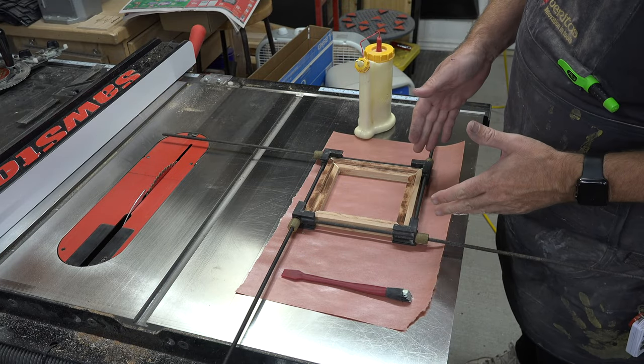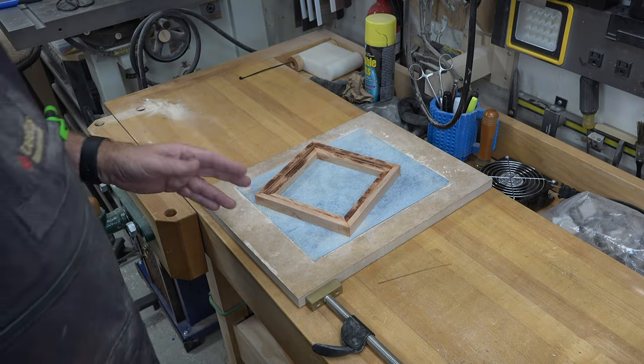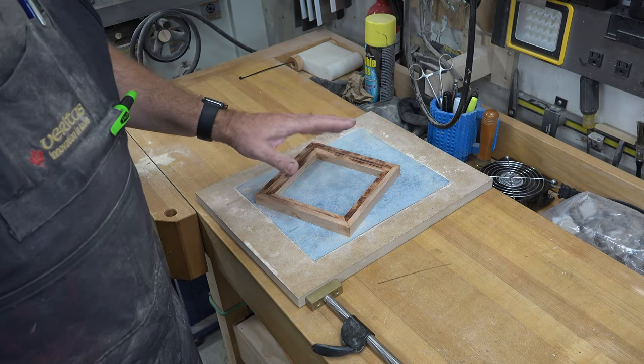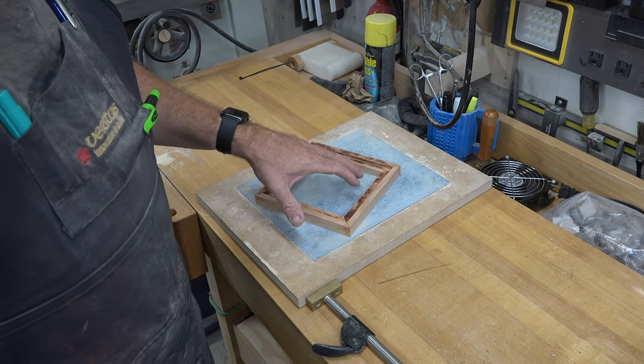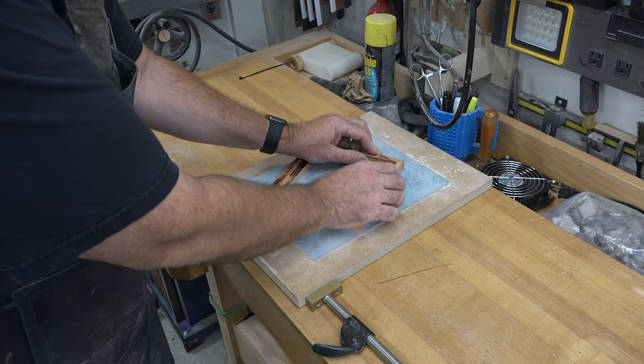Don't forget to clean up your squeeze-out. With our frame dry we can now sand it — you don't need anything fancy, just a piece of sandpaper glued onto some three-quarter-inch MDF will suit you just fine.